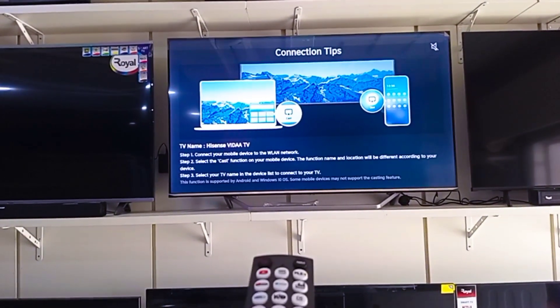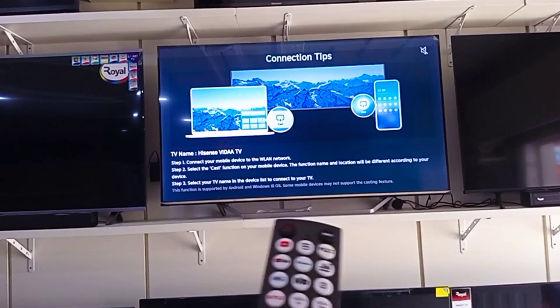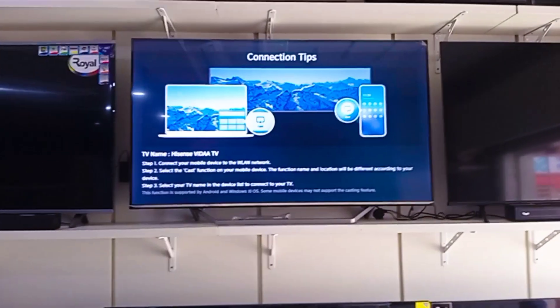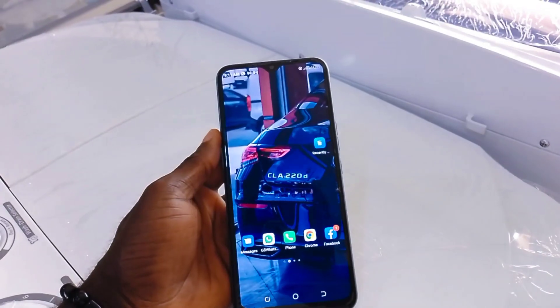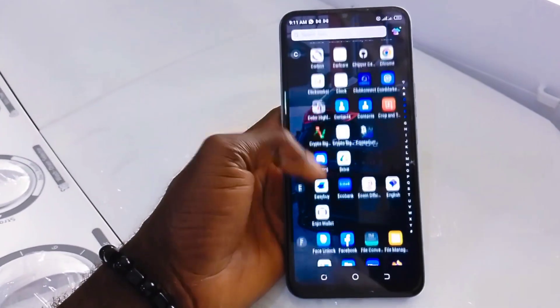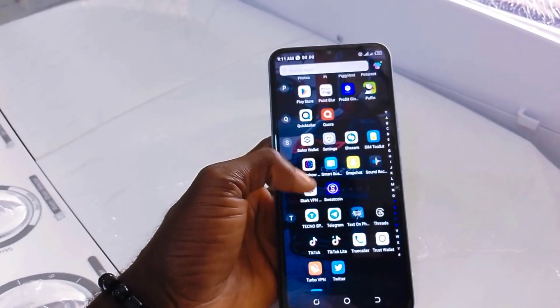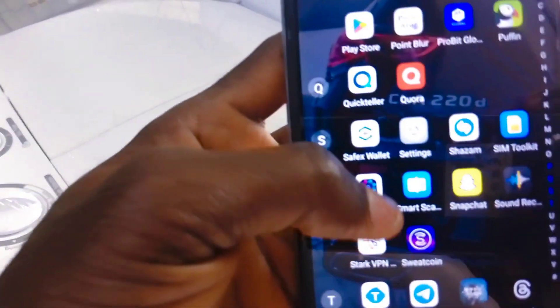After that, you see the connection tips. Once you've read the connection tips, go to your phone and click the settings option on your phone.